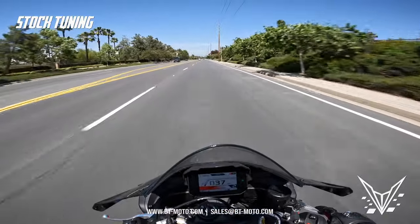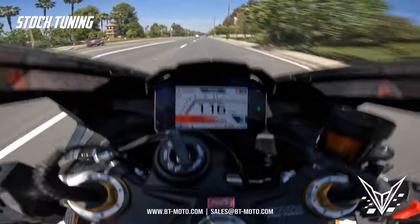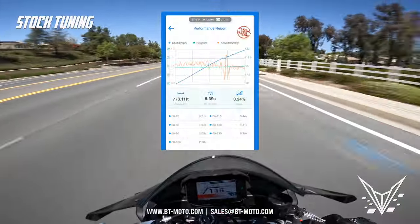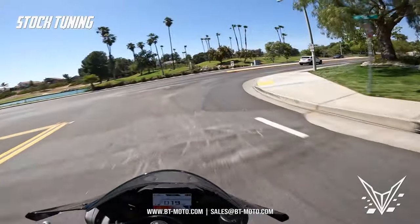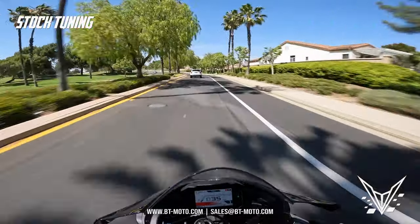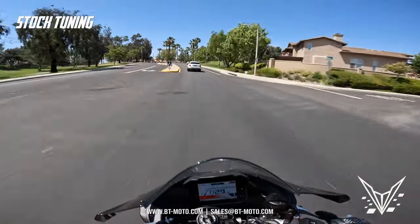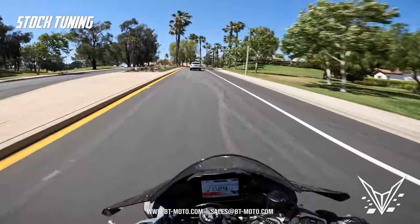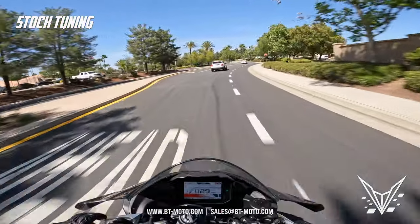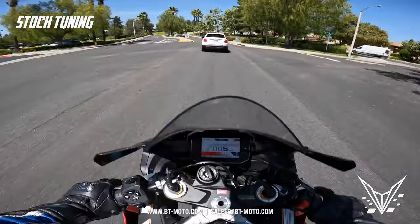60-through-130, 2022 Aprilia RSV4 — let's go! Now the 60-through-130 is done; we're going back home to flash this thing with our tuning and see exactly what the benefits are and how much faster it is through 60-to-130. To recap: the bike for an 1100 feels extremely lazy, a lot of throttle restriction, a lot of power being held back. The bike stalled at 241 just idling and automatically shut off — I had to wait and restart it.